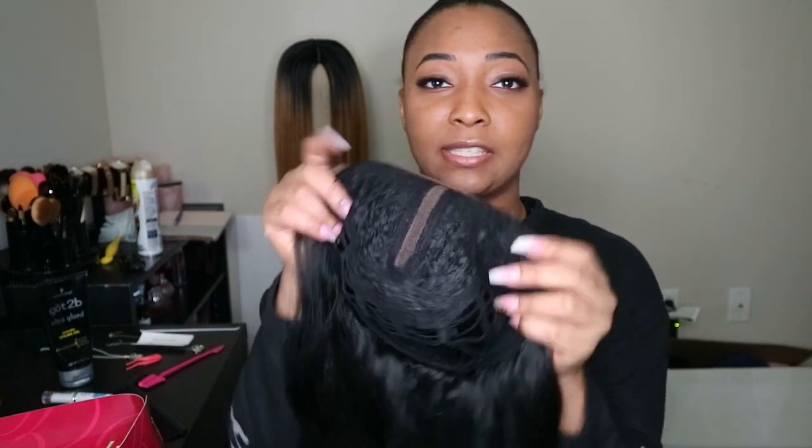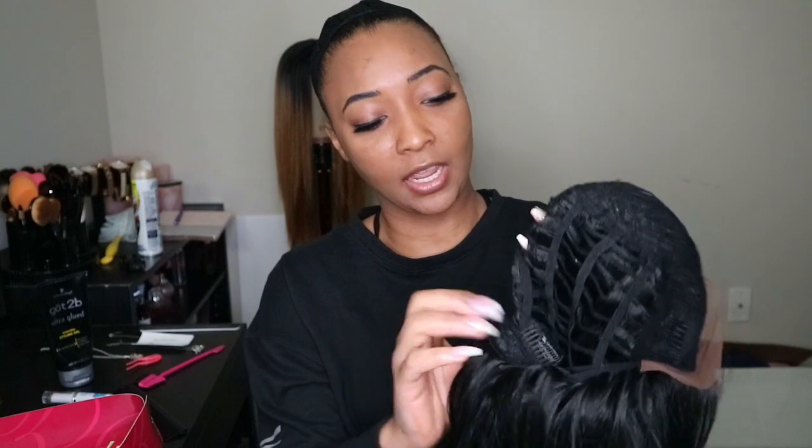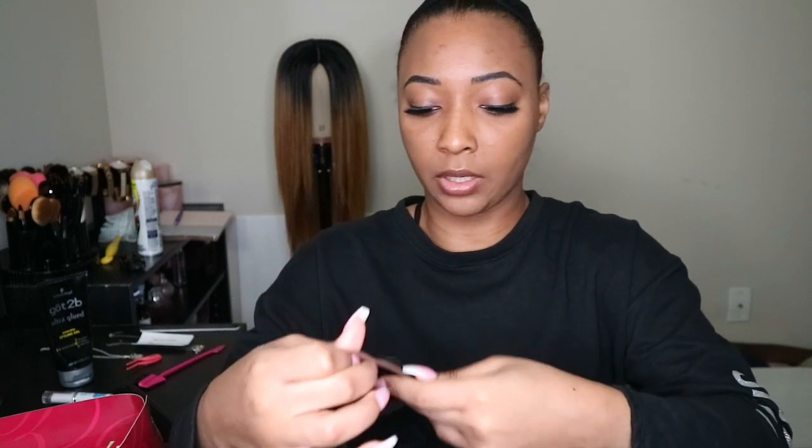Okay, here's the inside of the wig — let's turn this inside out. So there's three combs, one here and then two on the sides, and here's the middle part. In the back there are adjustable straps where you can tighten it if needed. This is the soft lace that's on here — I'm gonna go ahead and just cut it off.